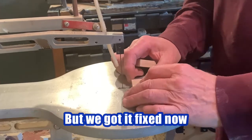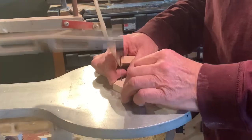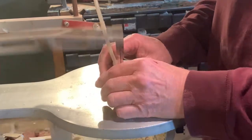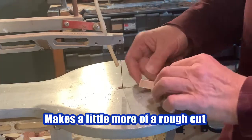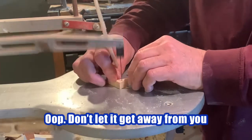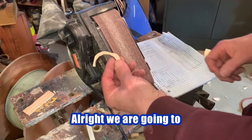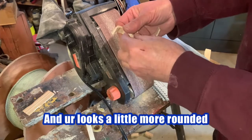We had a little mishap there but we got it fixed. I'll put a little thicker blade in. The only bad thing about using a thicker blade is it makes a little more of a rough cut. Now we're going to just sand this so the start and stop marks are gone and it looks a little more rounded.